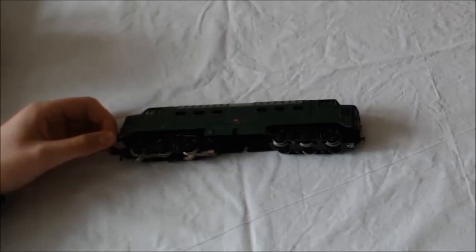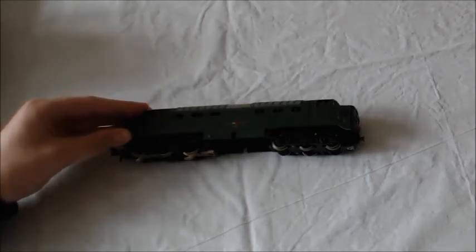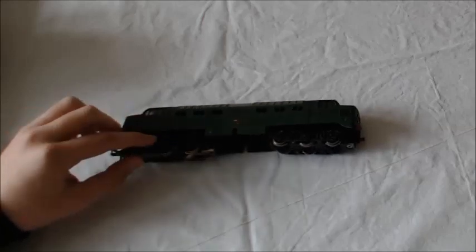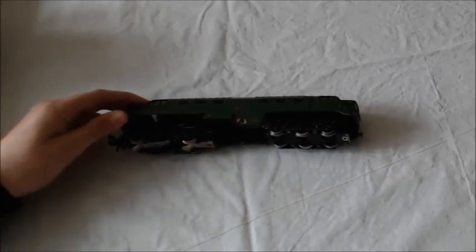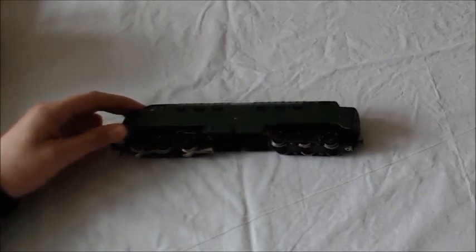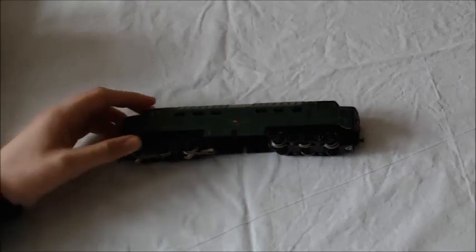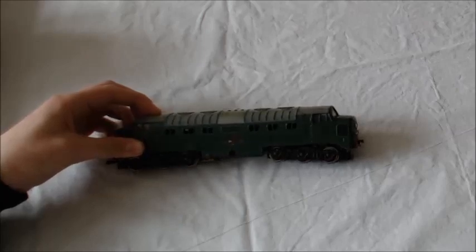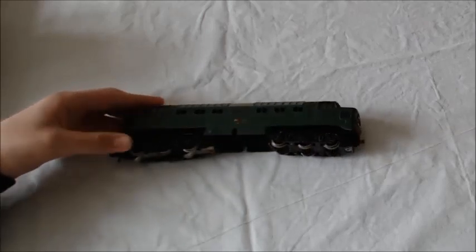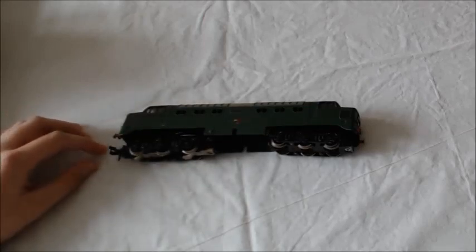Yes, there has. In either 2011 or 2012 it broke and it got taken to a model shop. There was a wire which came loose and the model shop very kindly fixed it. Now it's back in working order and it's been used lots since. It's very, very powerful and I use it quite a lot.